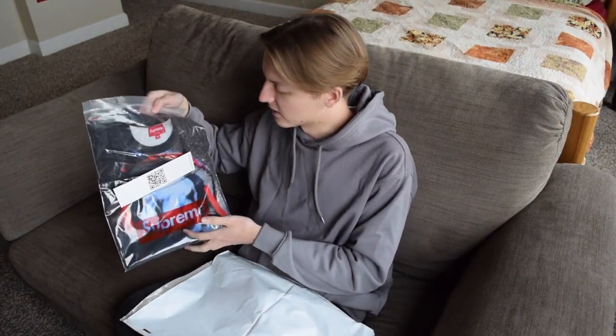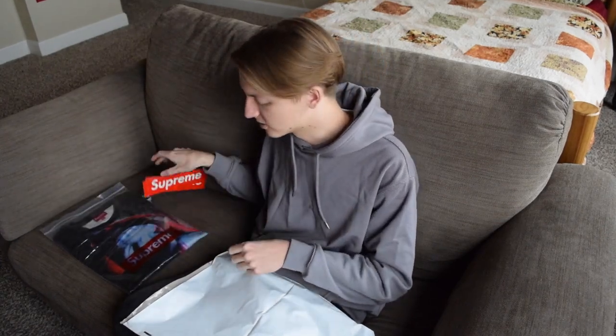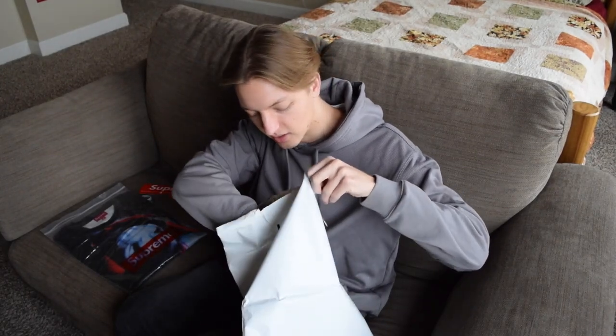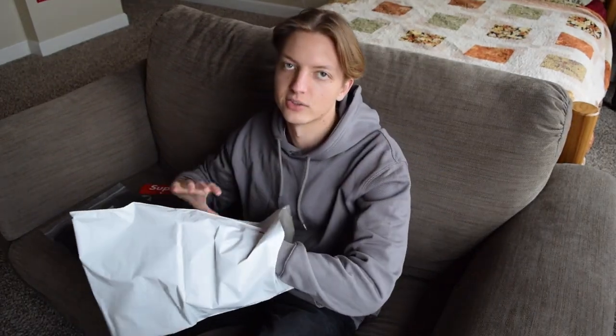I also wonder what stickers we got — I've been hoping to get some more Smurfs ones but I doubt it. Yeah, just two box logos. I got an order the other day and had a seasonal sticker, which was kind of cool, but yeah, nothing else — just two box logos.